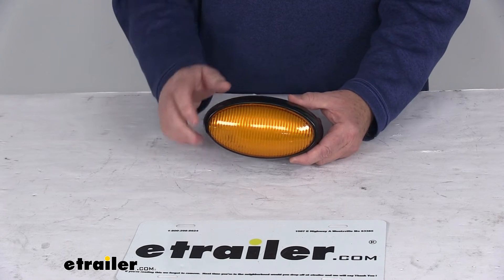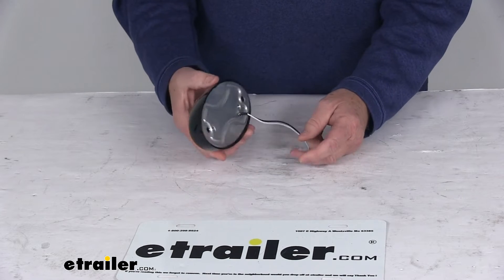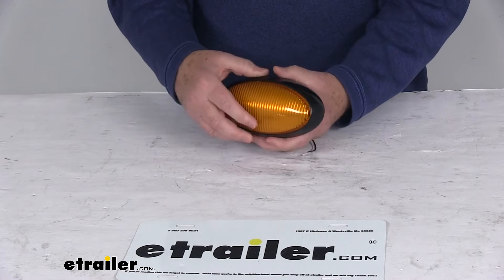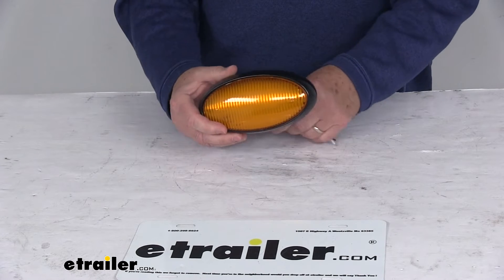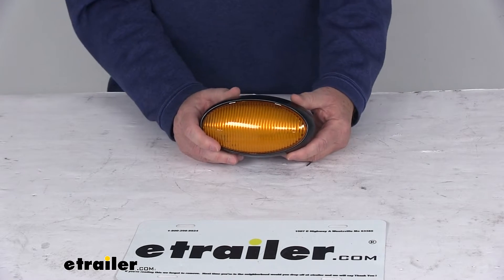It comes with a lifetime warranty on the LEDs. This is a durable acrylic snap-on lens in a black ABS housing. It is an amber lens over 16 white LEDs, and it is compatible with all 12-volt DC systems.